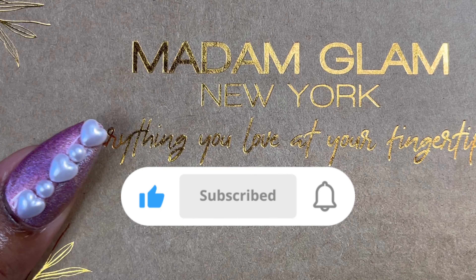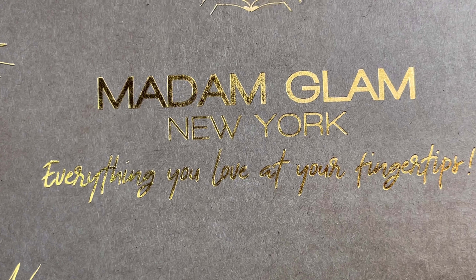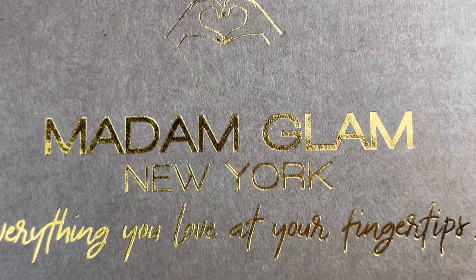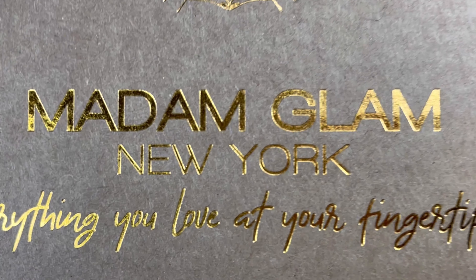Welcome back guys, and welcome if you are new — go ahead and hit that like and subscribe button. Thank you so much to Madam Glam, they've just been so good to me. Let's go ahead and take a look at these colors.